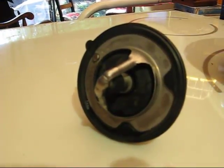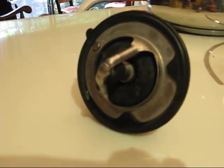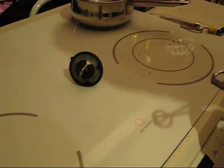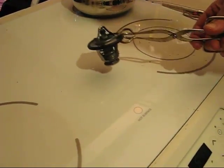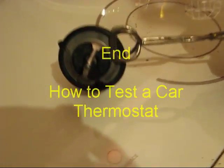There you go — see, it's all closed. So there's absolutely nothing wrong with that thermostat, but we changed it anyway. This is the way to check it in case you're having overheat problems — you can take the thermostat out and check it to see that it works.